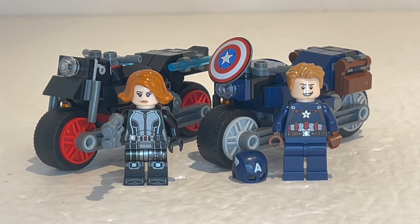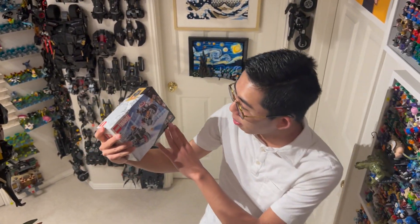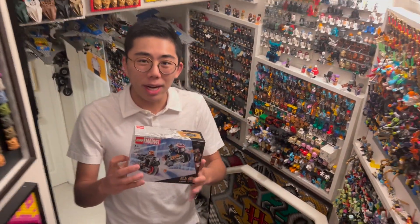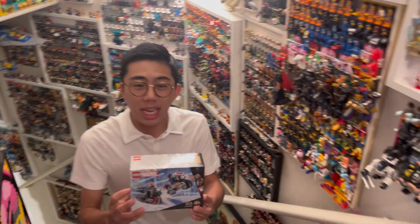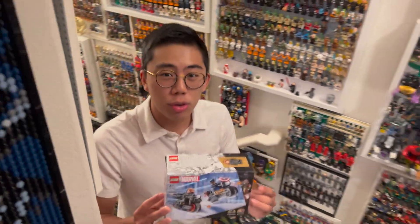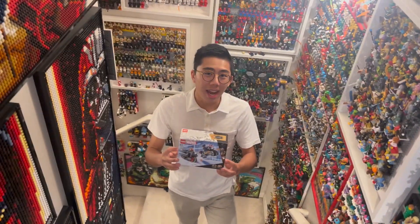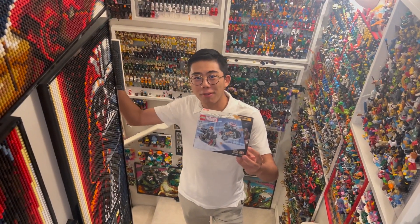Do let me know in the comments what you think of this set, what you think of the price, and what you think of the brand new minifigure. It's a quick review for this one because it is a smaller set, but thanks so much for tuning in. And with that, we have summed up our look at the brand new Black Widow and Captain America motorcycle set, retailing for around $16 to $18 — we're not quite sure what yet. It feels a bit steep to me, but it is still a nice set to get to celebrate the Age of Ultron movie. Thank you so much for tuning in to Duckbricks. Be sure to like and subscribe for even more LEGO news, reviews, discussion, and analyses coming very soon. Bye for now!